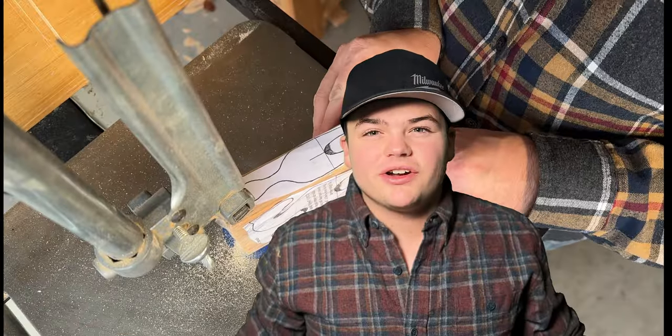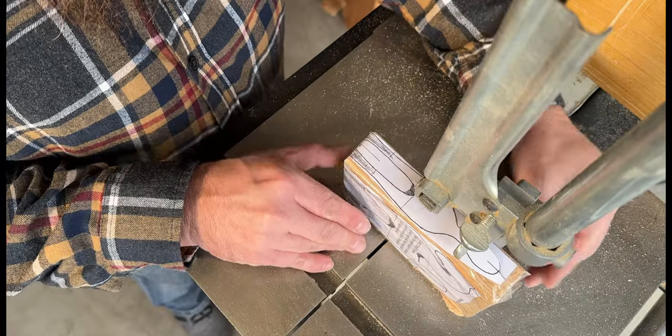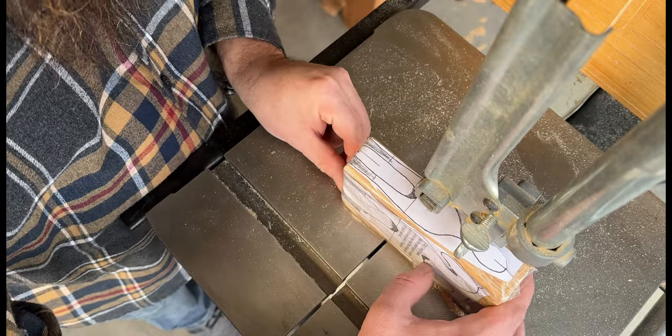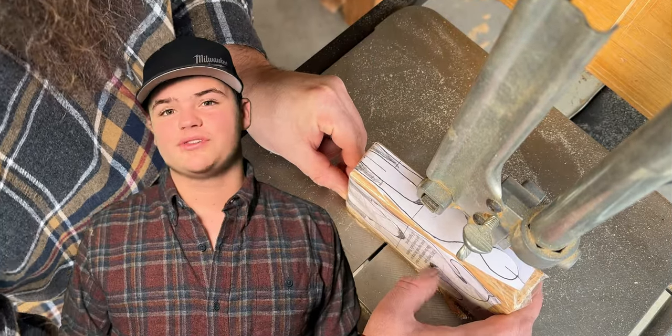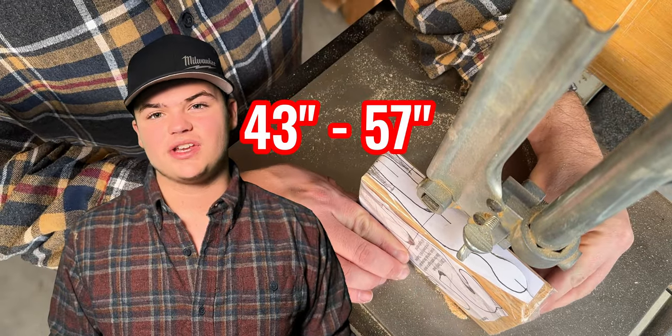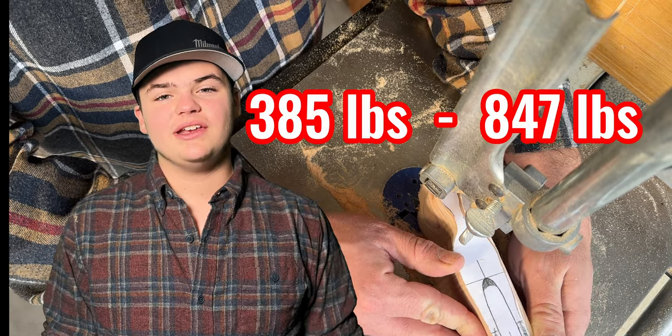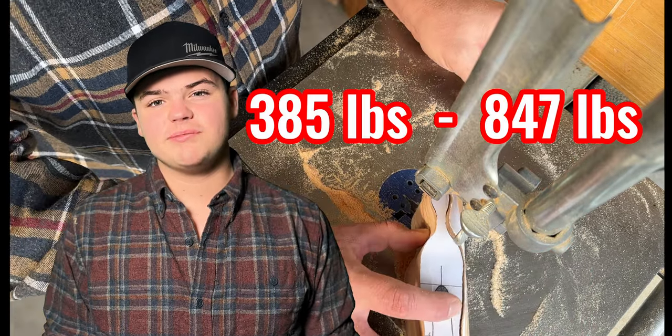Before we get started with this, let's fit in some facts about the Hagerman horse. The Hagerman horse was a relatively short horse — it averaged from 43 to 57 inches tall. The Hagerman horse usually weighed 385 pounds to 847 pounds.